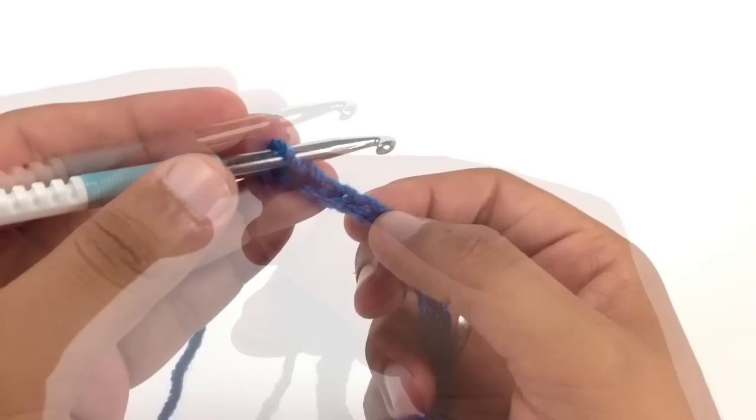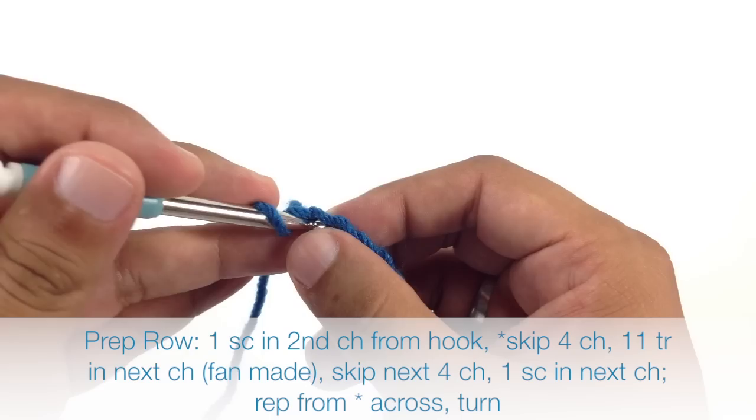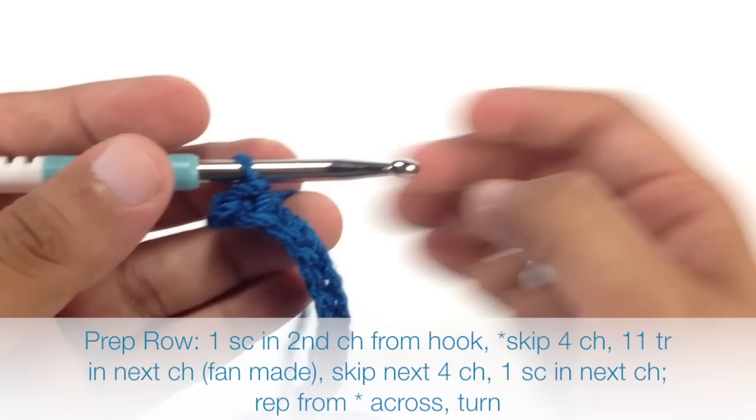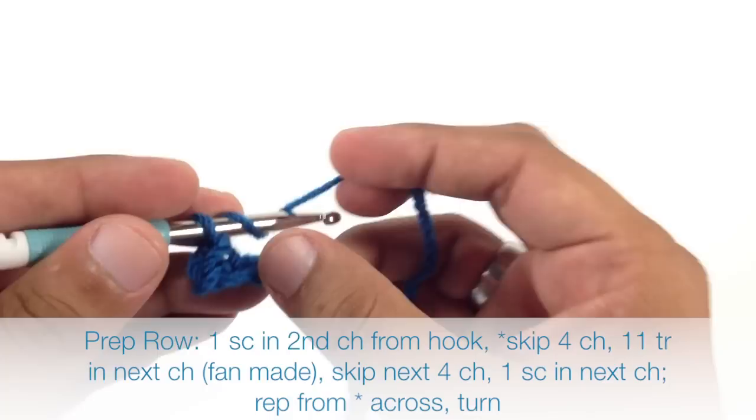Now to start out this stitch we're going to do a prep row. The first thing we'll do is a single crochet into the second chain from our hook. Then we're going to start our repeat by doing a triple crochet into the fifth chain.